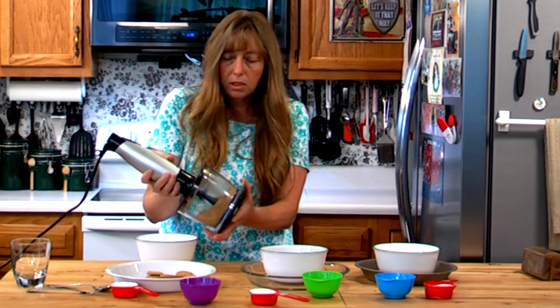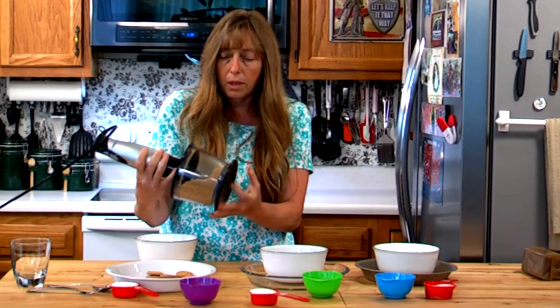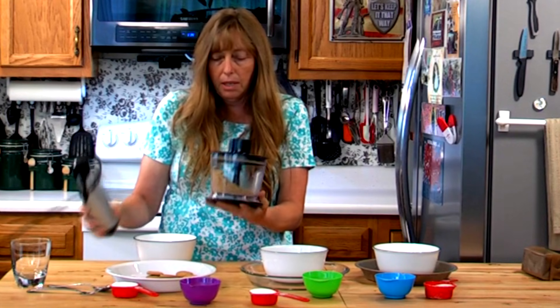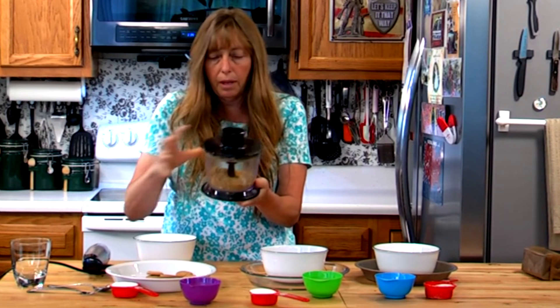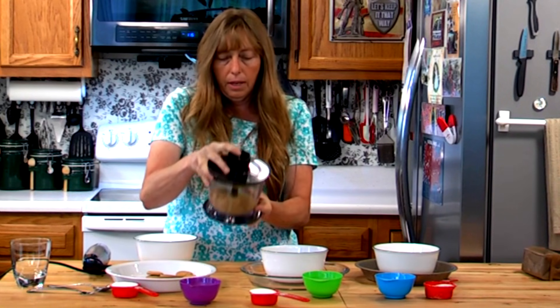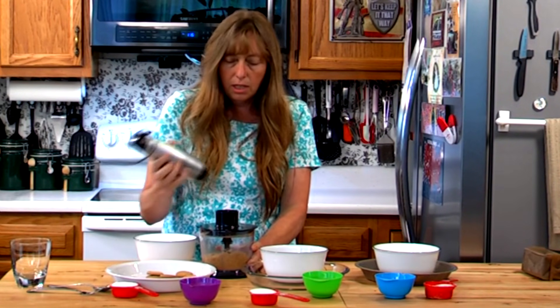You want to pulse it and keep an eye on it — you do want it crumbled up really fine. Take your blender off and shake it a little bit to get pieces out of the corners, then hit it again to finish.